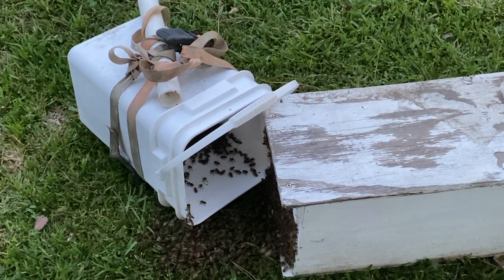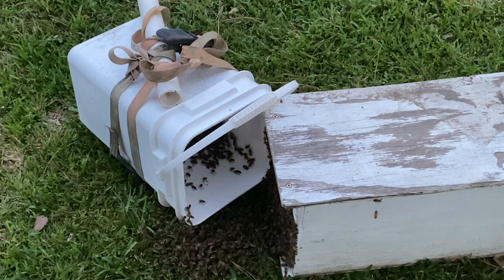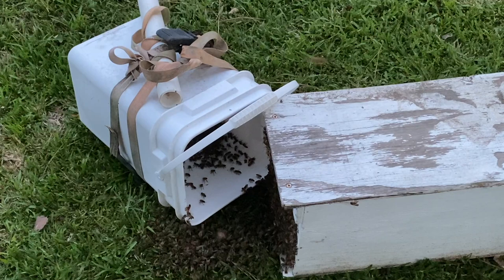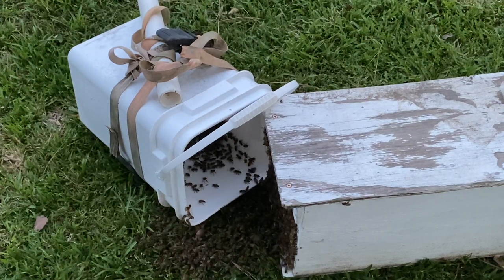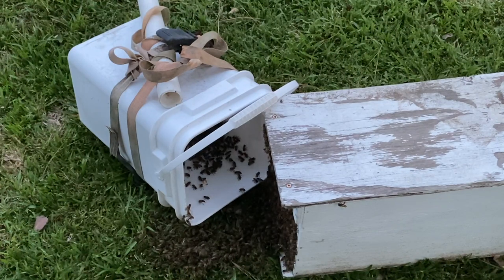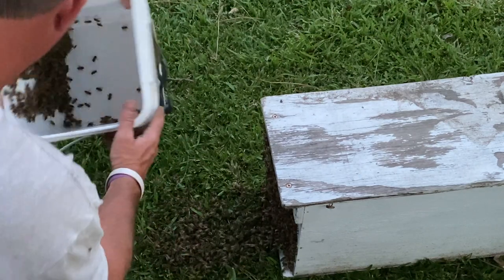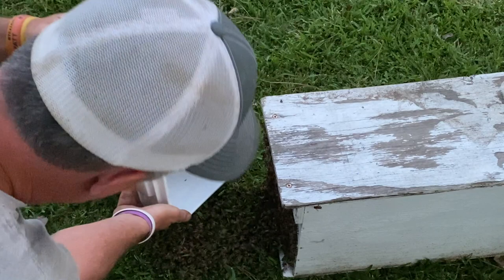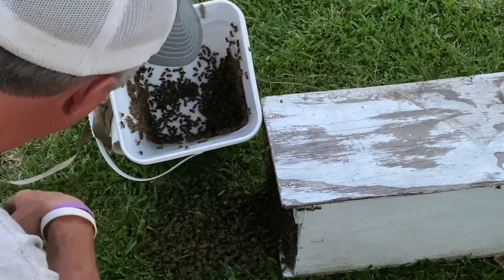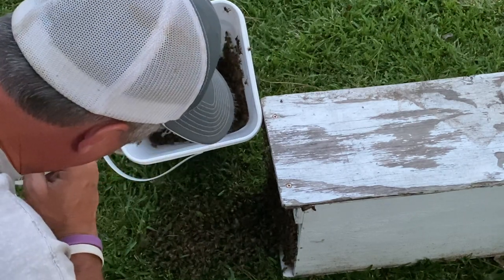That swarm was probably twice that size the other day. I'm assuming the bees got disoriented and the queen quit flying up there on the limb and landed out here on the ground and I just didn't see it. I'm going to leave them sitting here for a little bit and see if they join the other ones, because I'm pretty sure they're from the same swarm. It's late afternoon, the sun's almost gone, so we're going to give them a little time to figure out what they want to do. I'm looking to see if I see maybe a queen in here — all these bees are about the same size.